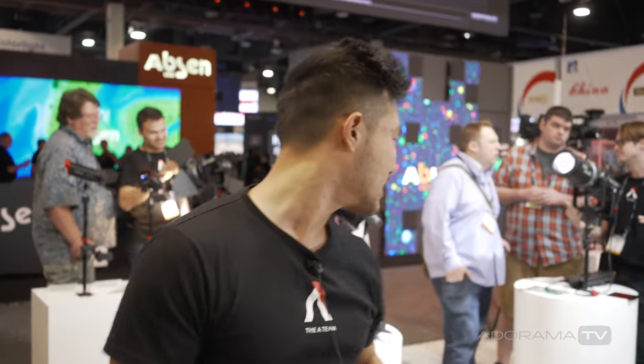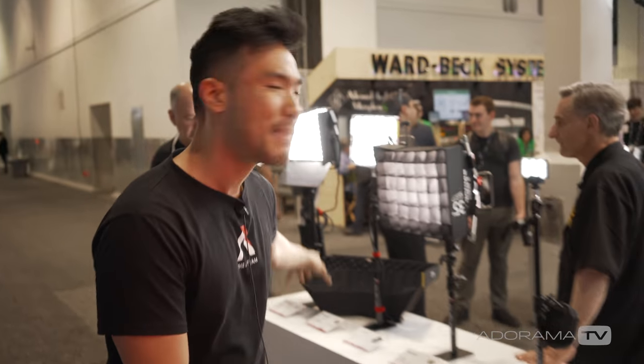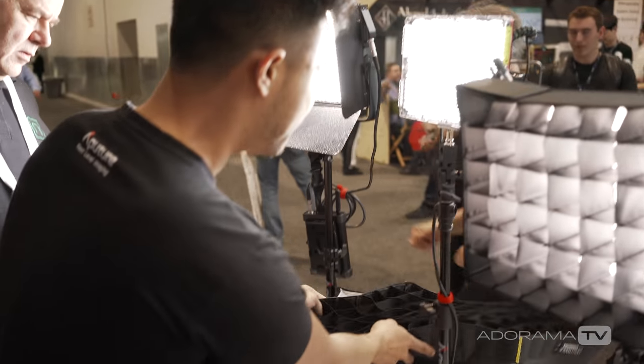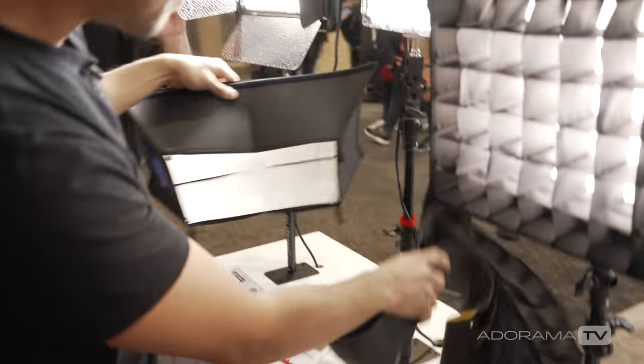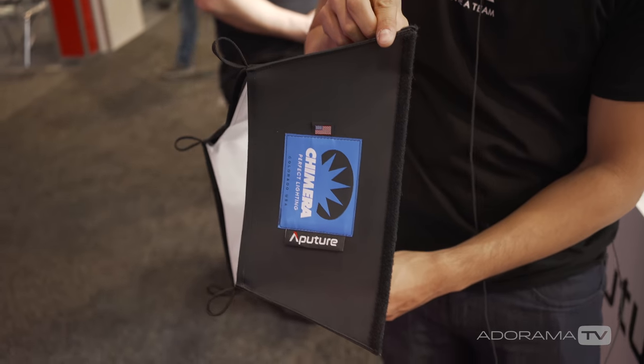Finally, Aputure has partnered with Chimera for co-branded Aputure and Chimera softboxes — something users have been requesting for a long time. This is a specific request that came from Shane Hurlbut himself, and softboxes are now available for the LS1 and LS1C. They slip right onto the front of the barn doors of your light.